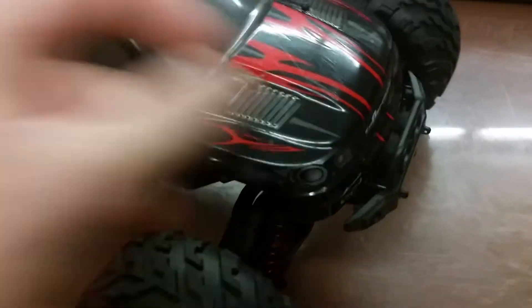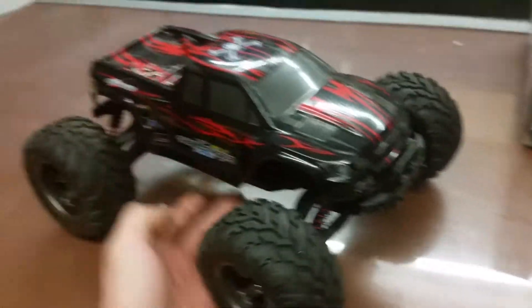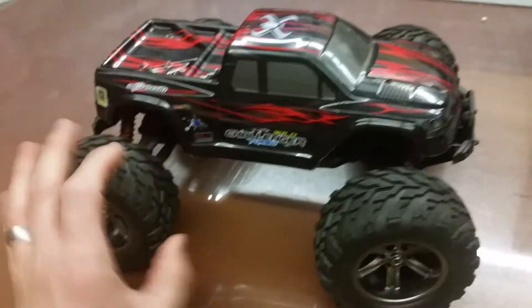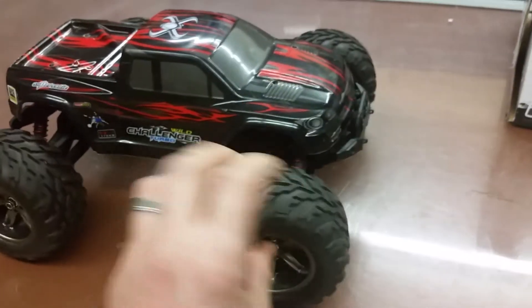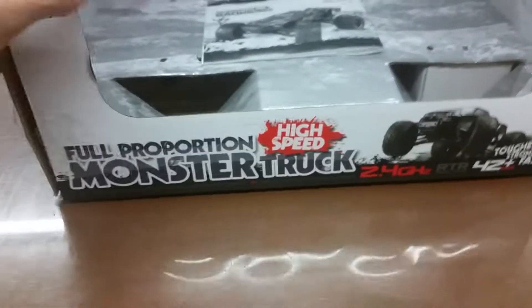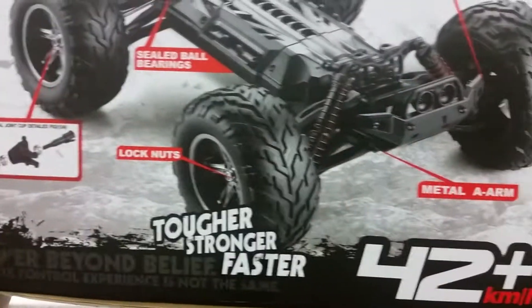For the price on Amazon, you can't beat it. I've had it on grass, on gravel, and it climbed up a couple of big stones — it does really well. Here's the box and the inside of it.